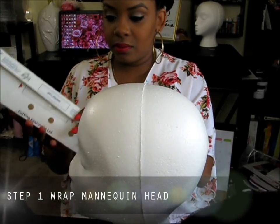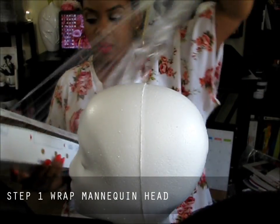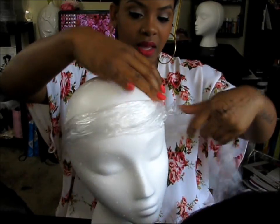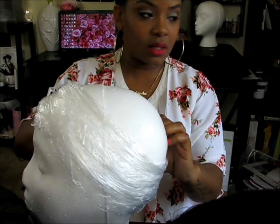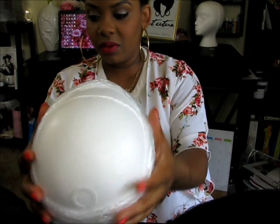And this is saran wrap from Walmart. We're going to use this to put around the wig head so we can try to make the head bigger. I'm going to show you guys how to wrap this. So I'm just going to take a bunch of saran wrap and wrap the wig head — this is going to make it bigger. I don't think you need to make it go all over the head; I think the perimeter part is most important.